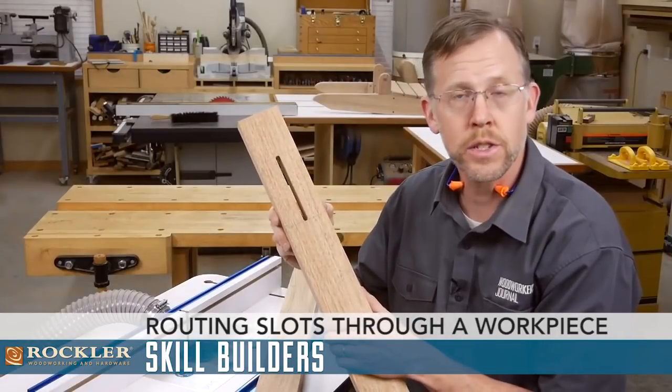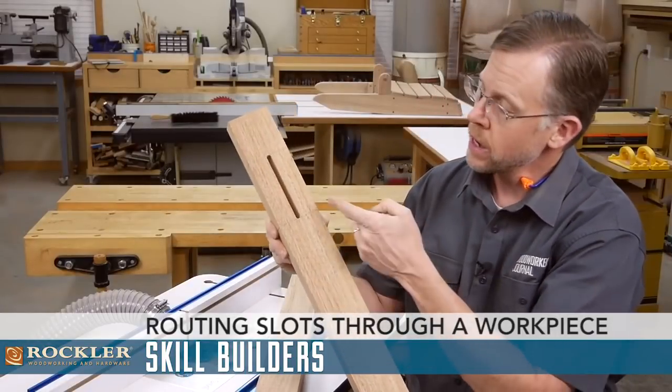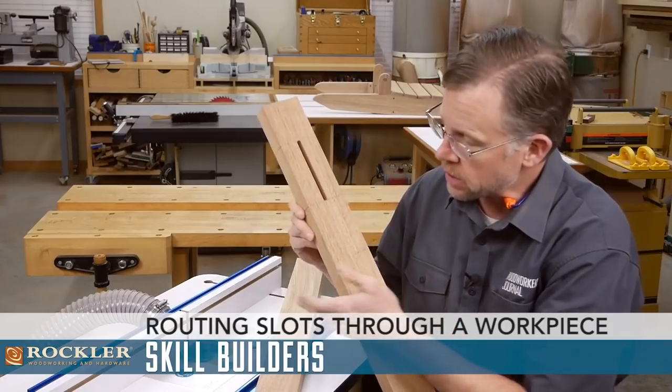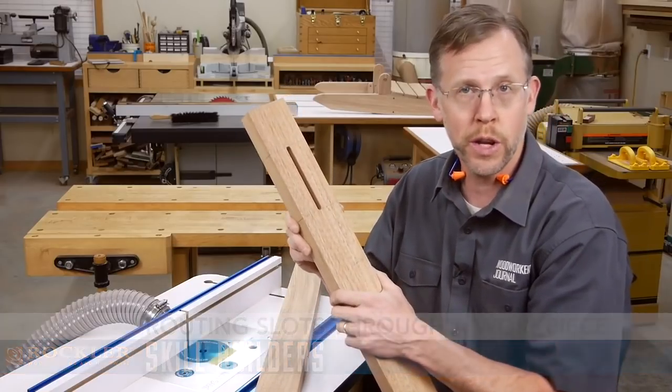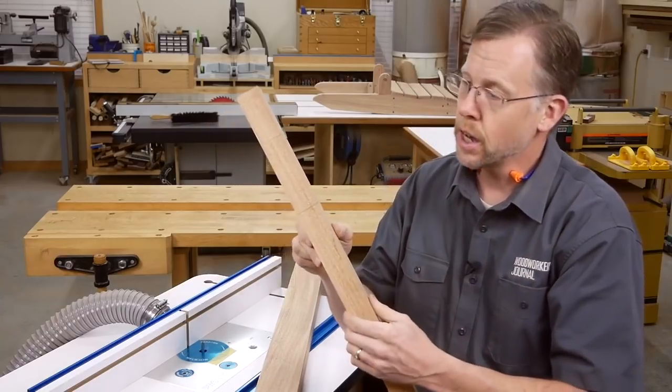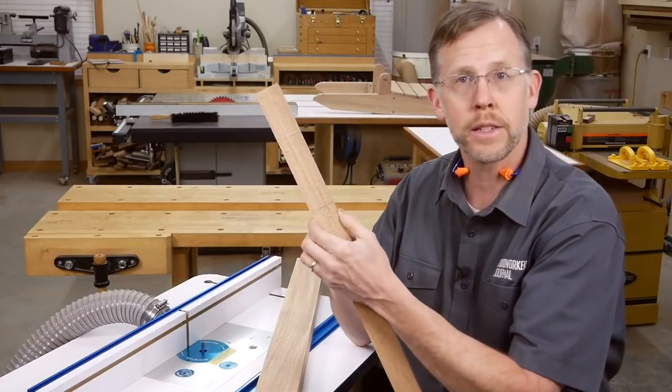Every now and then I need to cut a centered slot through a thick workpiece. In this case, a bolt is going to go through this slot. I cut these slots at my router table with a straight bit. But you don't need an overly long bit to cut through a thick workpiece like this.